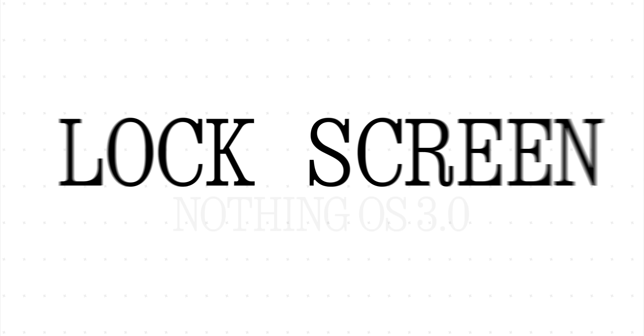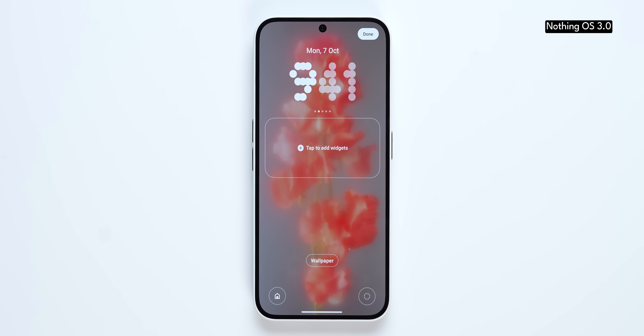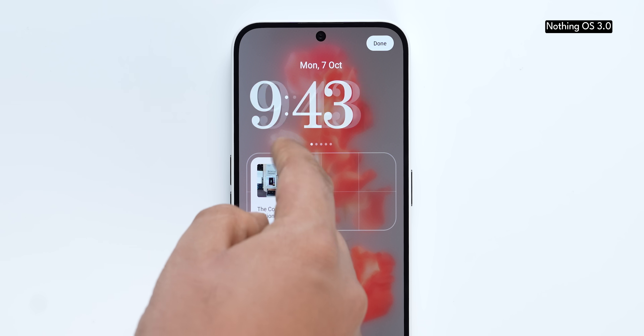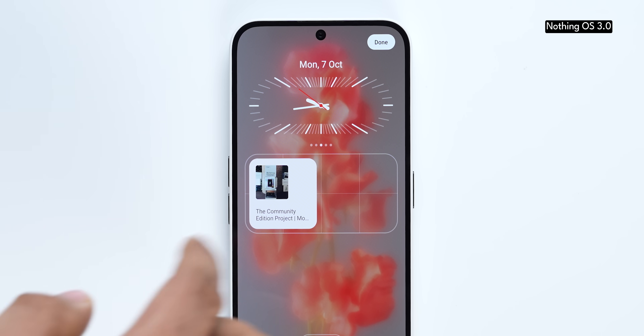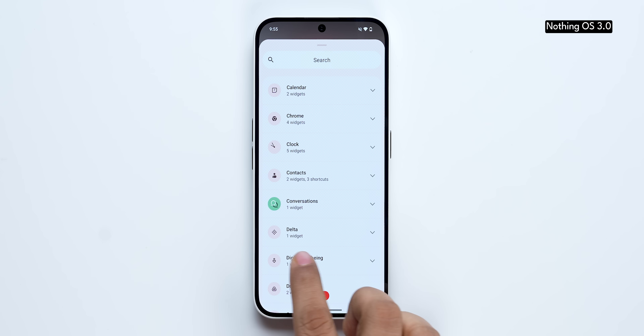One area where Nothing has made a huge upgrade is lock screen design. If you want to customize the lock screen, you can do it directly from the lock screen itself. Nothing has added different clock styles that you can swipe through. There's one clock style specifically designed after the London Underground clock, which looks really cool. Within the lock screen page itself, Nothing gives you full customization options.